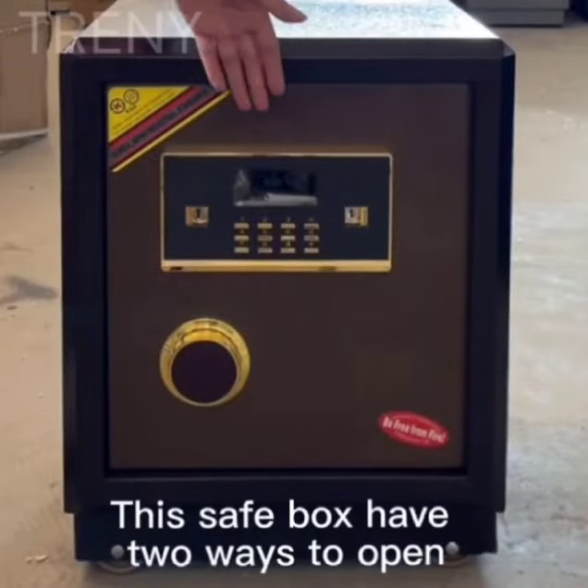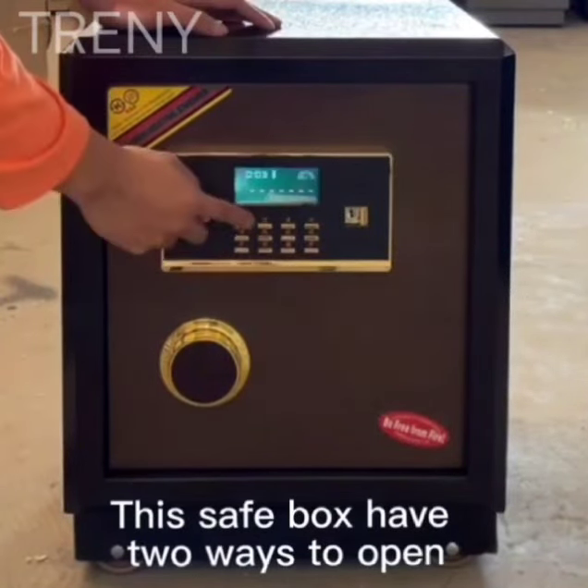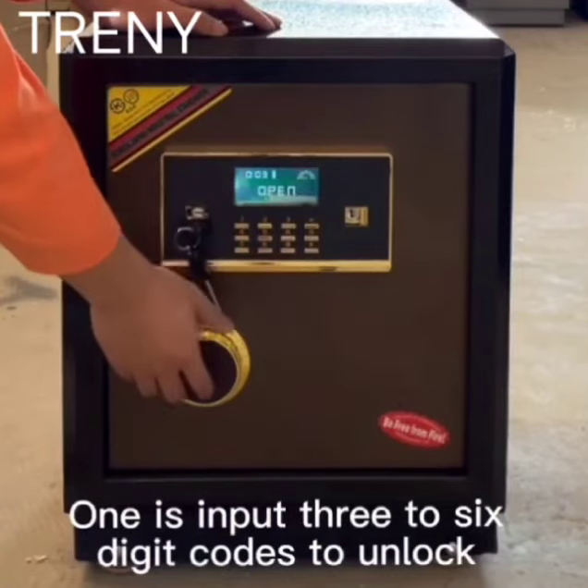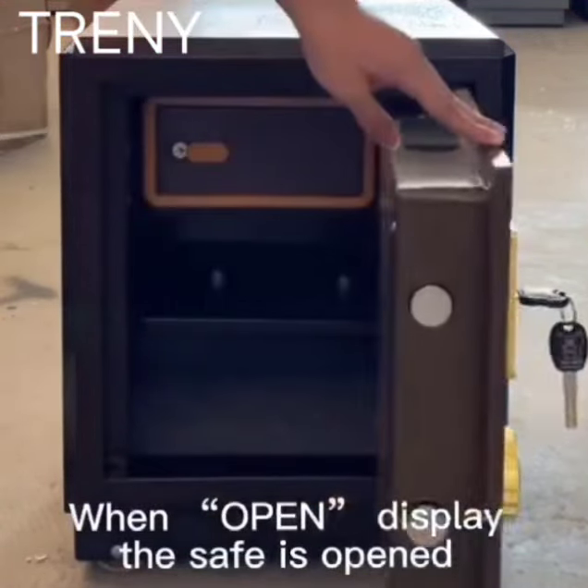Hi dear all customers, this safe box has two ways to open. One is to input a 3-2-6 digit code to unlock. When the open display shows, the safe is opened.